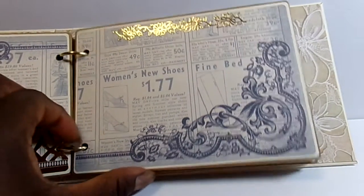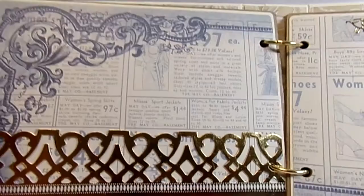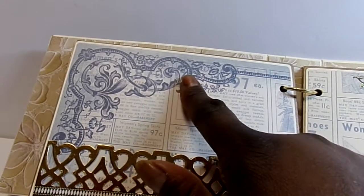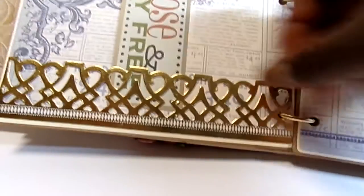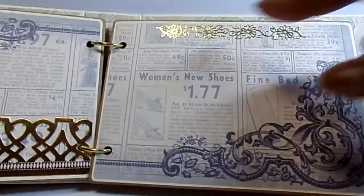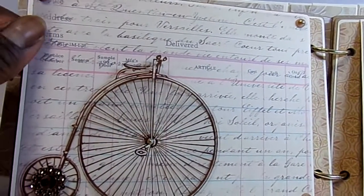Each page also has an extra layer of cream-colored cardstock underneath. On this page it's like an old ad page with an ornate border in the corners — I wanted to keep that paper showing, so I just added a clear border down the bottom edge and stuck it around the sides to create a pocket for photographs. Then I added a small gold flower border at the top. The next page is a ledger page with writing on it.